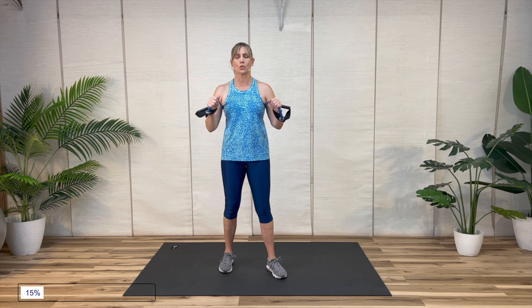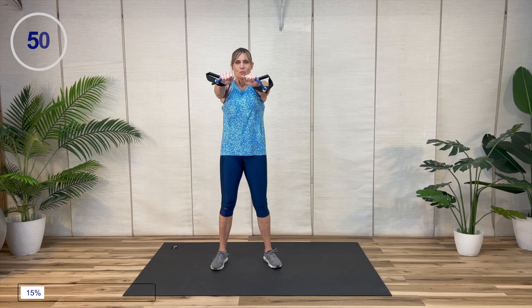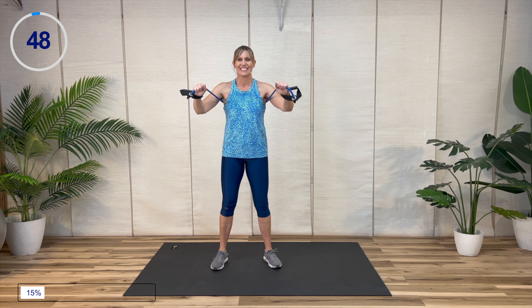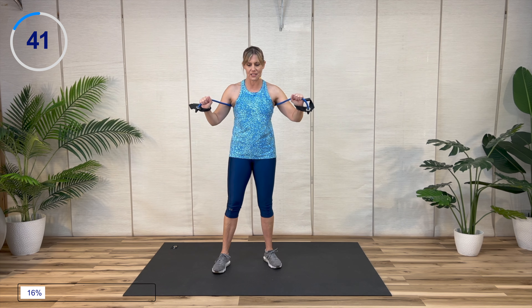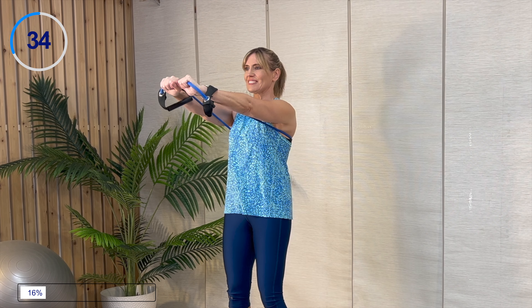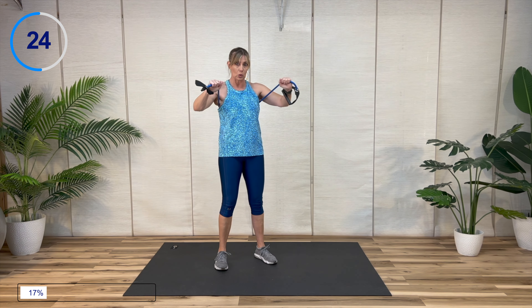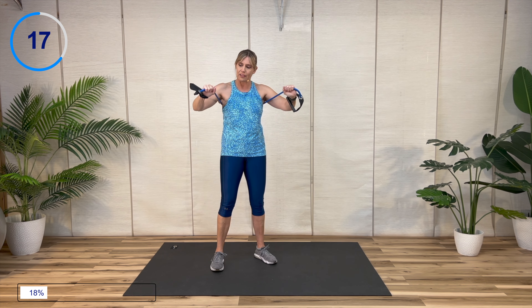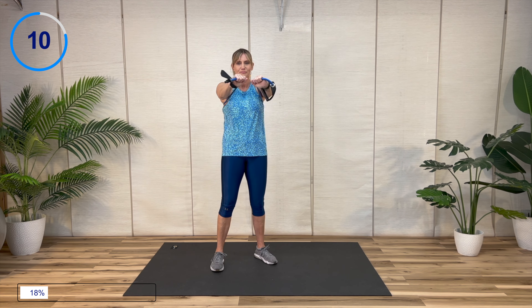Okay, rest — we've got to repeat those. We've got that horizontal straight-out chest press. Be honest with yourself: could you handle more resistance? I'm not asking if you want to, but could you handle it? Make sure that band is not just jerking you back — control it. You're working both ways; that's the beauty of a resistance band workout — you're working on the way in and on the way out.